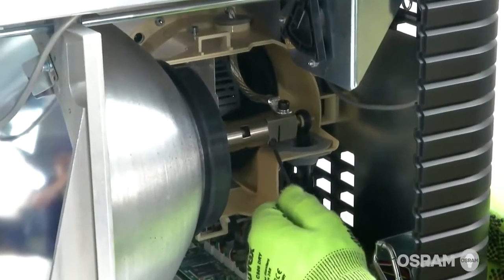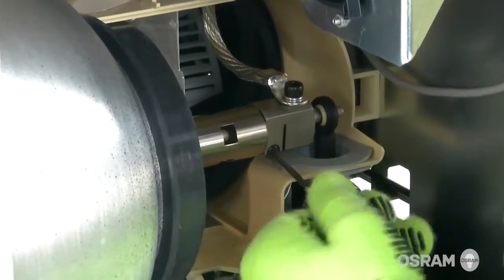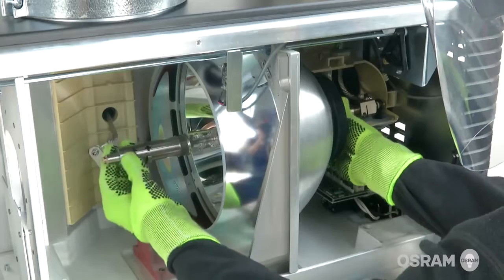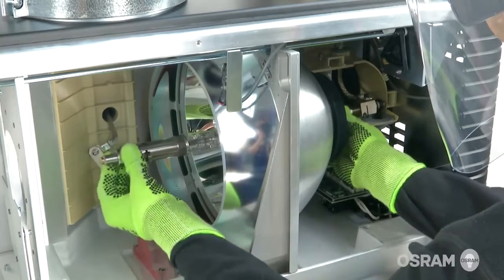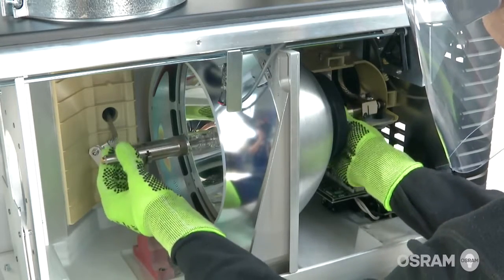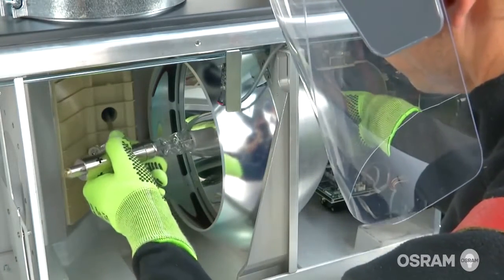Using the 3 mm Allen key, loosen the set screw at the cathode connector. Holding only the metal shafts of the lamp, turn it counter-clockwise out of the cathode lamp holder. Remove the lamp from the lamp house.